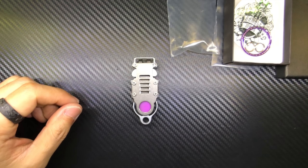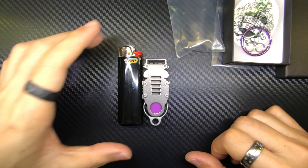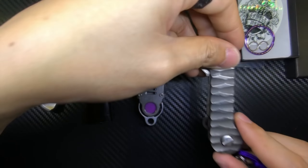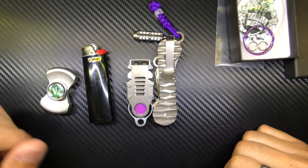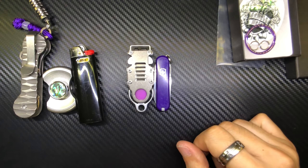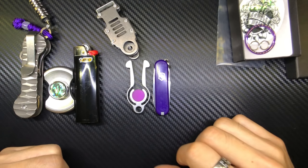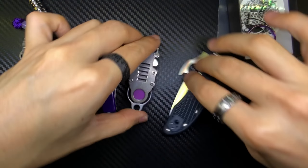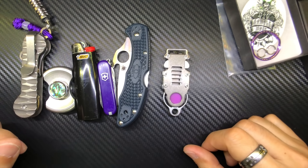Now a quick size comparison with some common everyday items. Against a BIC XL lighter — shorter. Against a stubby — slightly longer than a stubby. Against my key bar — shorter than a key bar. Against a Victorinox Classic in purple — slightly taller than the Classic, though the clip itself is almost the same height as the Classic. And finally against my Spyderco Delica in a horizontal orientation. That's your size reference, everyone.